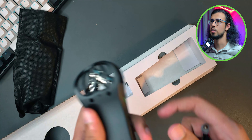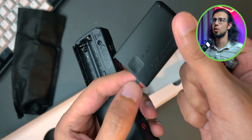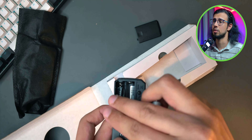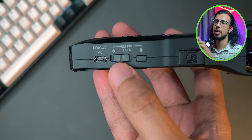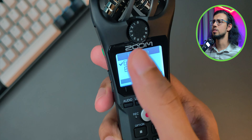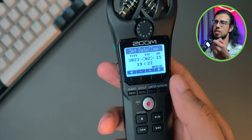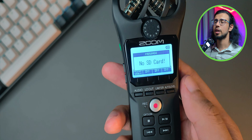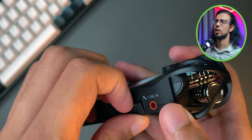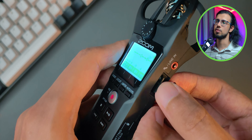Let me take you through the initial setup process. Let's put batteries in there — be careful with that door, I almost broke it while trying to open it; it's pretty fragile. I wish it was a little bit better built for the price. To power it, you just slide this power button down for like two seconds and the display lights up. You can choose between two languages — English and Chinese, I believe. You can choose the date and time and press the record button to save your settings. It does require a micro SD card because that's where it records the audio, so let's insert one. I have a 32GB card — you don't need anything fancy, just a regular Class 10 SD card will do just fine.